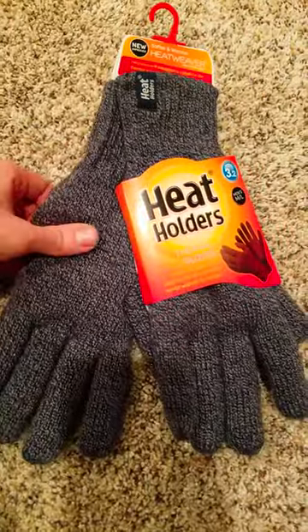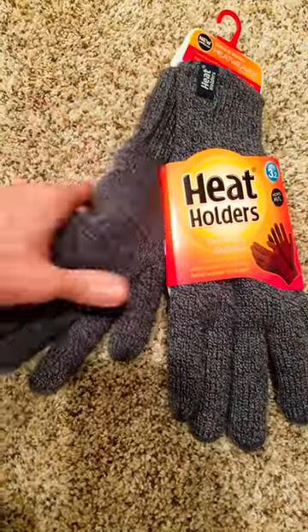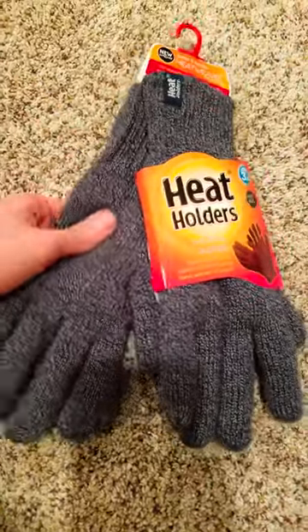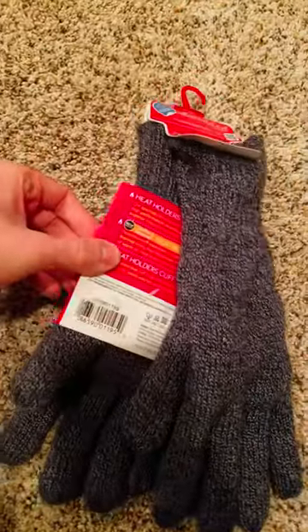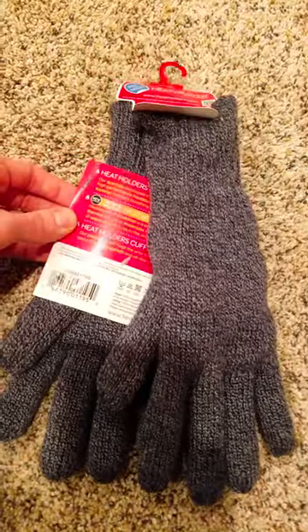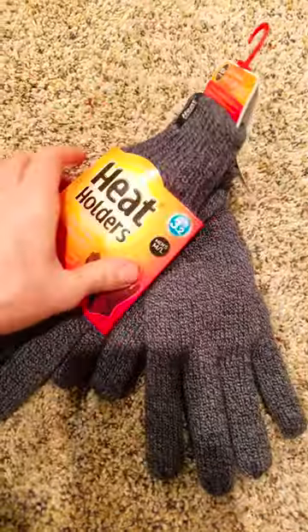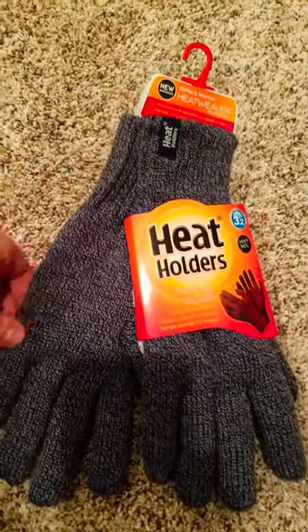Cameleon.com has every article of clothing you can possibly imagine, everything from bras to outdoor wear, and even gloves. We'll have an Amazon link below for these bad boys, just in case we don't carry them on the website. But products on our website actually have a name-your-price feature where you can send an offer for the product itself. Give us a try sometime — I would highly recommend these.